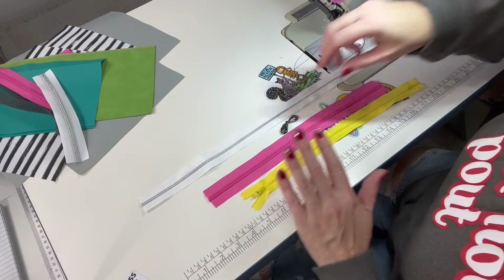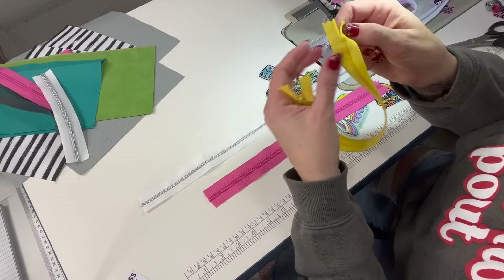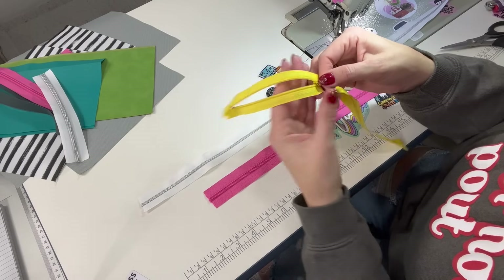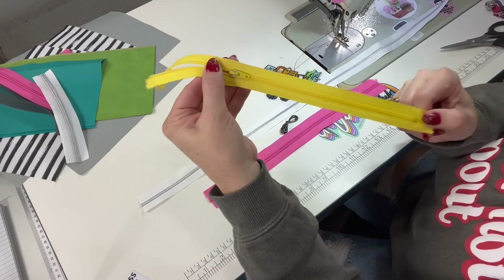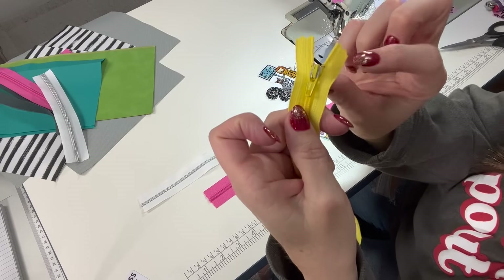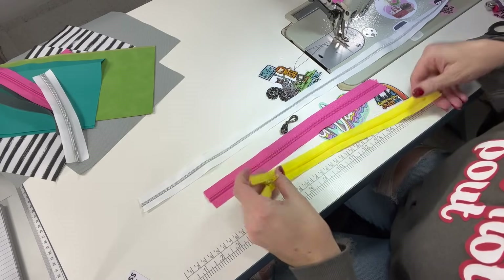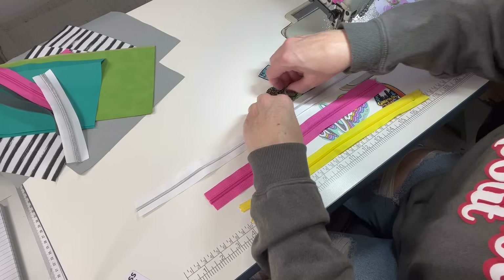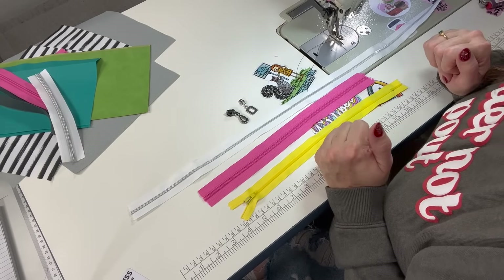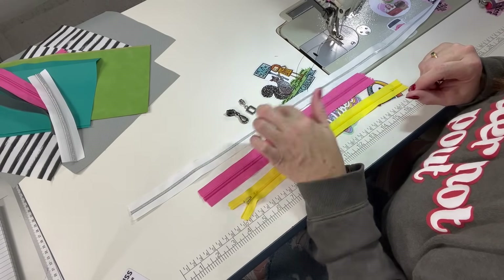A lot of people do buy pre-made zippers from craft stores and online, which you can do as well. You usually just have to trim off the little metal piece and cut it down a bit. The fun thing about buying zipper tape by the yard is you can buy different styles of pulls, which are always really fun to have. The hardest thing for people new to bag making is attaching your pull to your zipper.